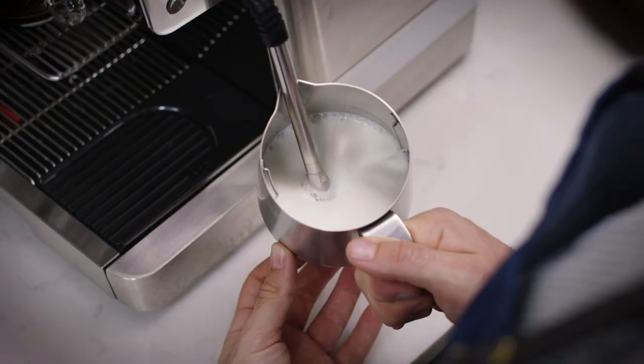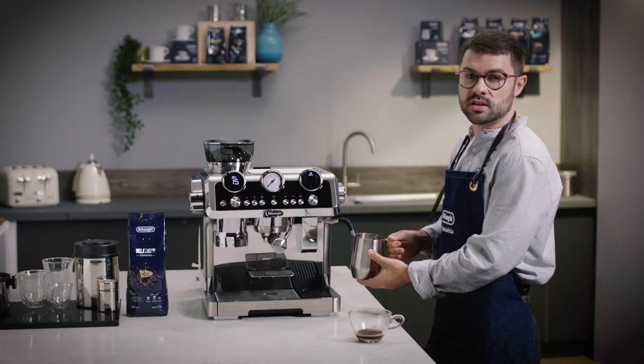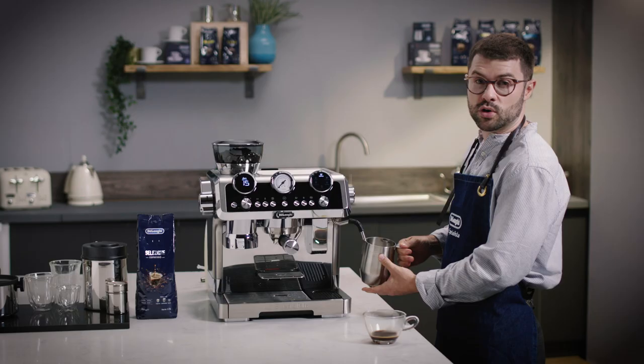Once the milk has noticeably increased in size and is beginning to look velvety, resubmerge the tip of the wand and angle it slightly off centre. This will begin a vortex and circular movement of the milk, breaking down the air bubbles that we put into the milk to expand it. That will give us the luxury textured latte milk we're looking for.